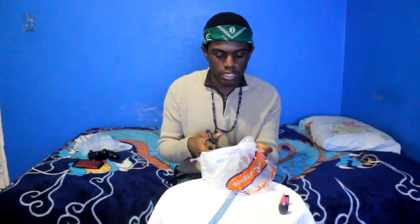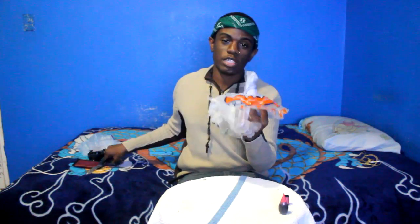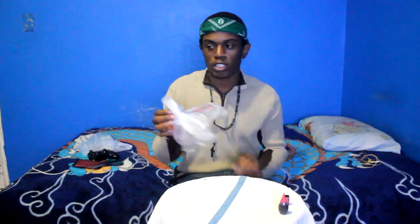I'm over here making a jellyfish — I feel like I'm doing a school project and I'm not even in school. By the way, if you attempt to try this, be careful. Scissors are sharp.